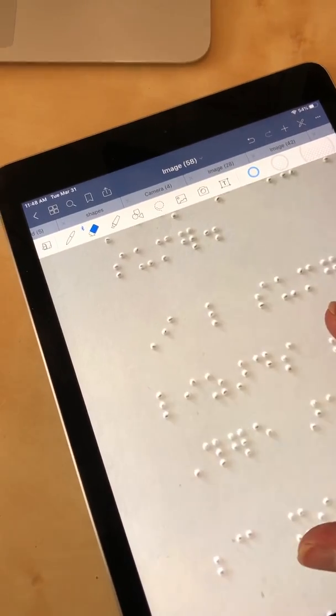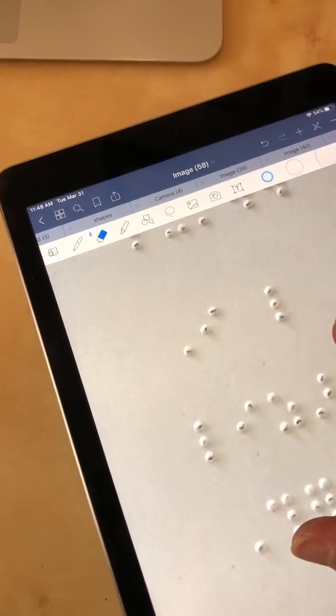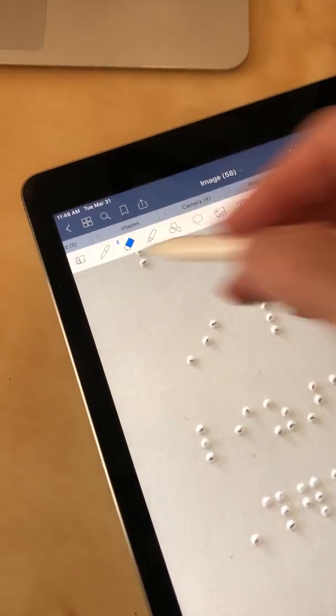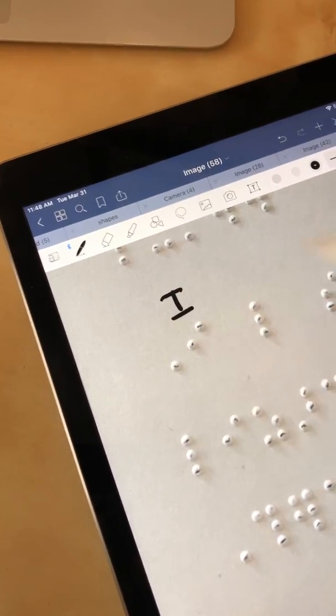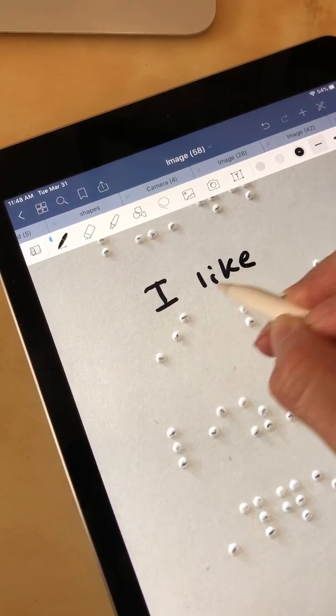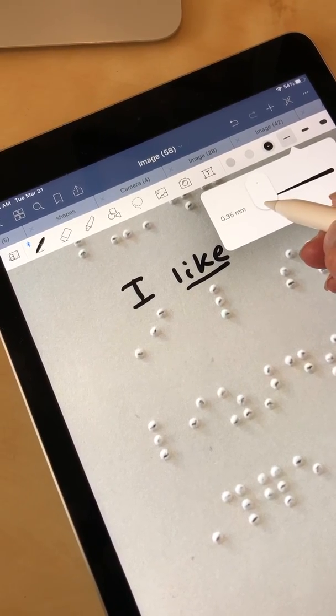The cool thing about GoodNotes is that you can really zoom in and have more room to write, but when you zoom back out the text is not so big. I'm going to choose my pen tool here and start interlining — you also have an option to change the width of the line.